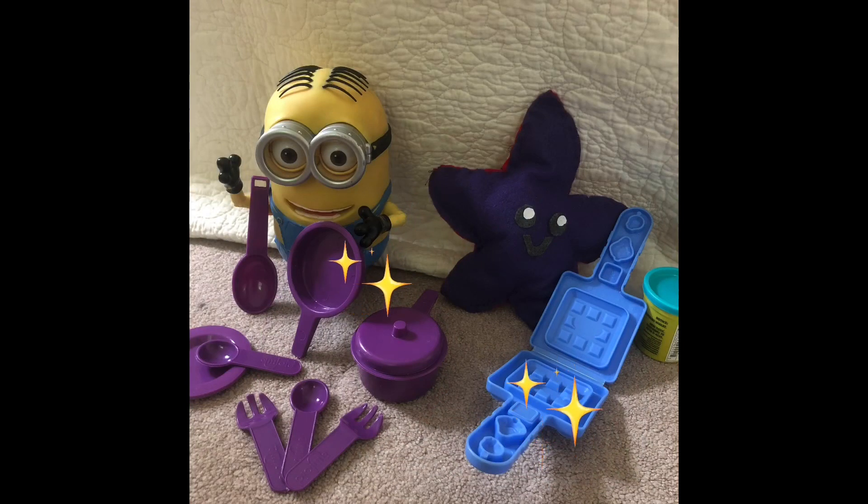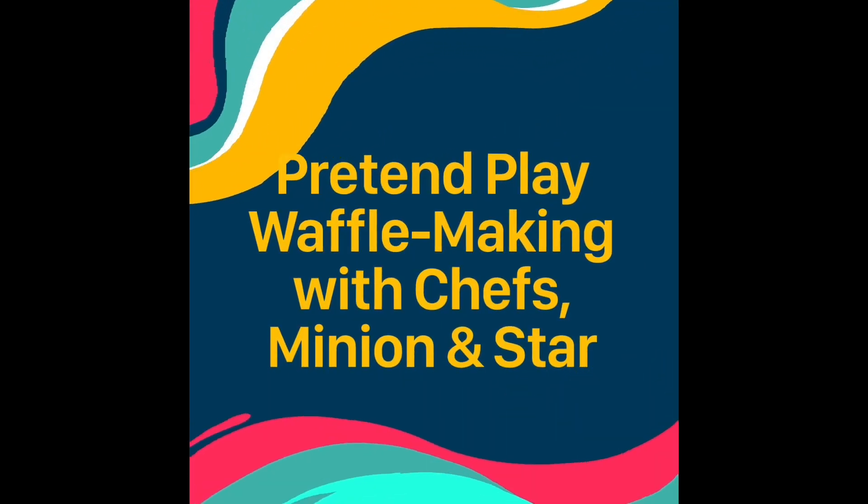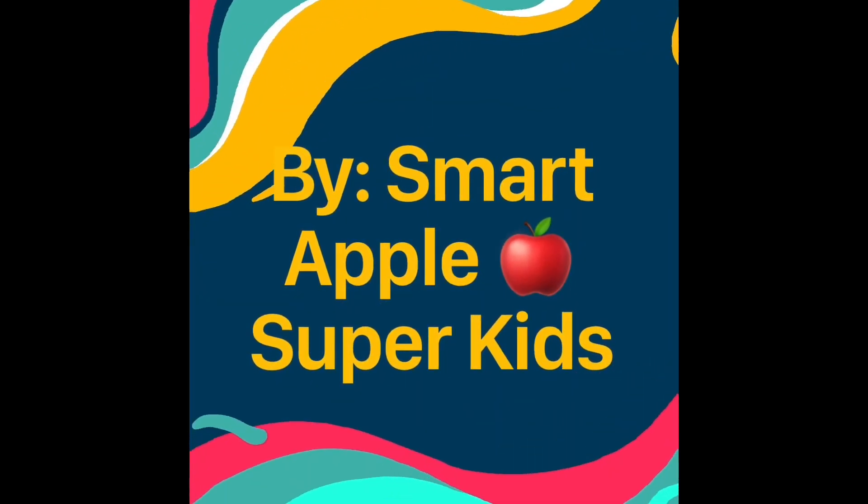We had lots of fun here today making this waffle. We hope you enjoyed this video. Please subscribe to our channel and we will see you next time in one of our next videos. Bye! Bye!